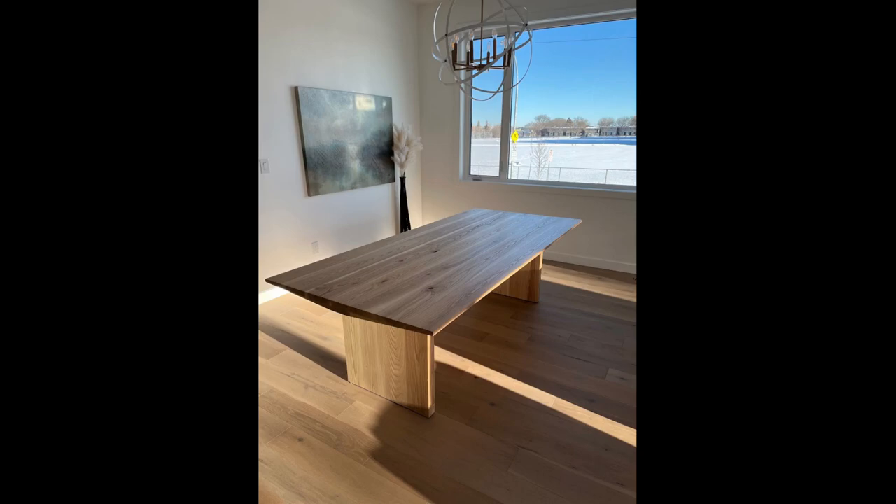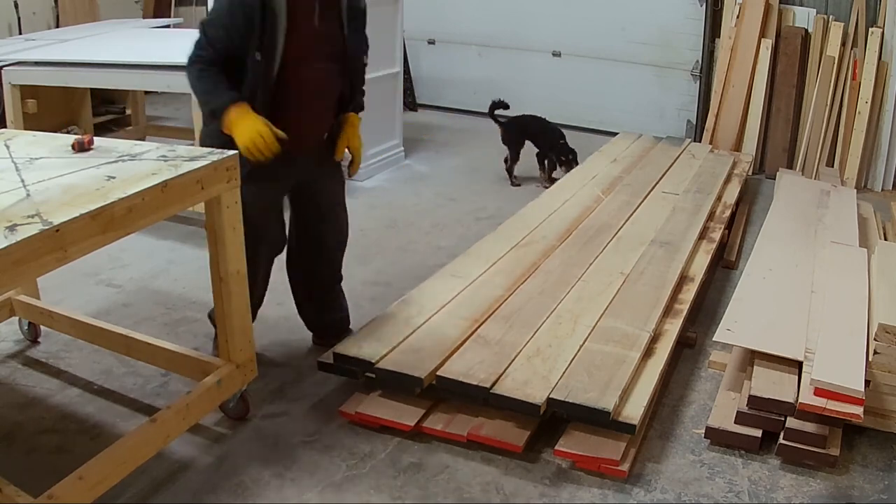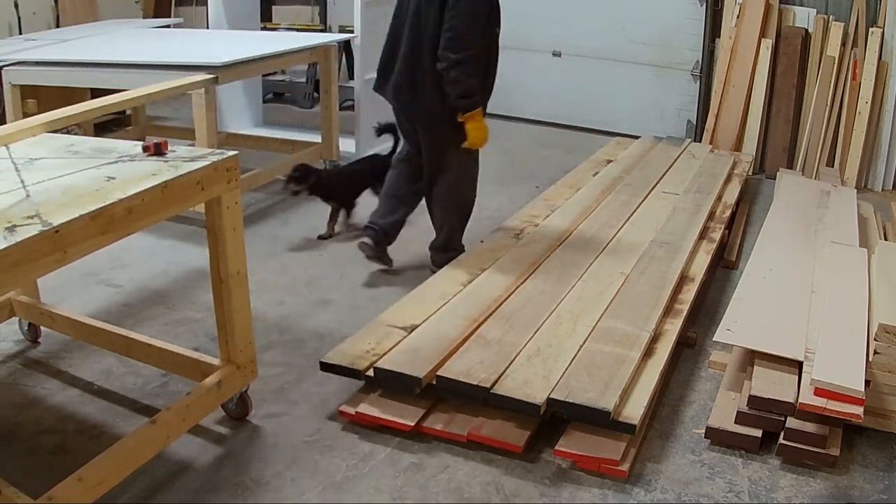Hi, it's Jory with Taitland Studio. Welcome back to another episode. In today's video I will be building an ash dining table with a wedge-style top.